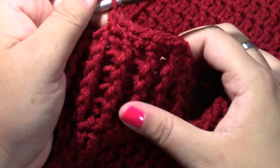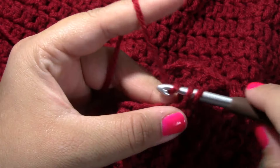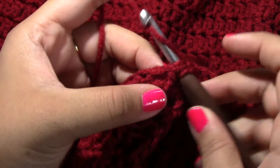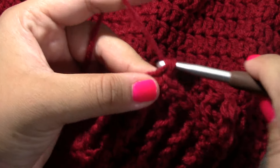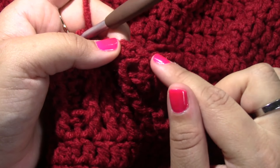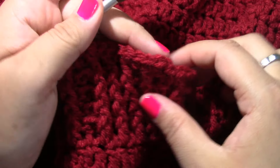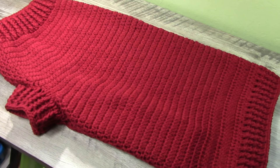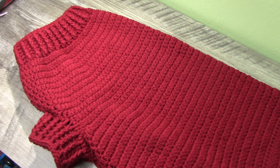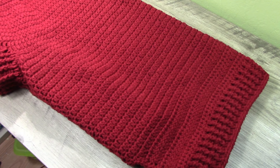Complete the single crochets all the way around, and when you come to the last stitch slip stitch to the first single crochet and finish off your work, then tuck in the end. And there we have it — that is our large to extra large size dog sweater! I hope you guys enjoyed this video. If you did, please leave a comment below, give this video a thumbs up, and don't forget to subscribe for more future videos.